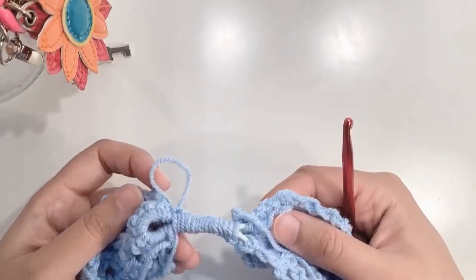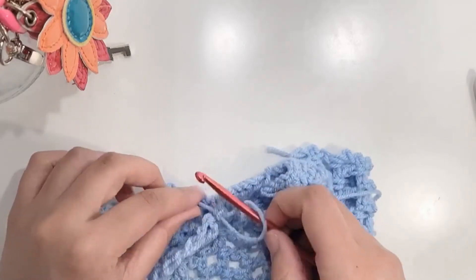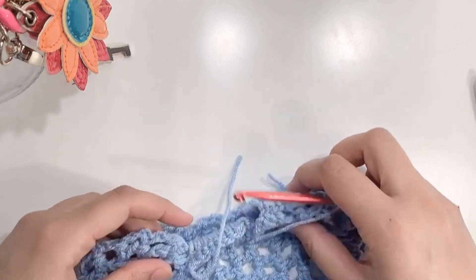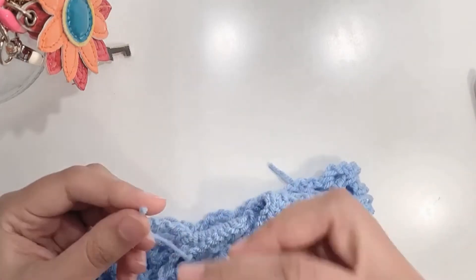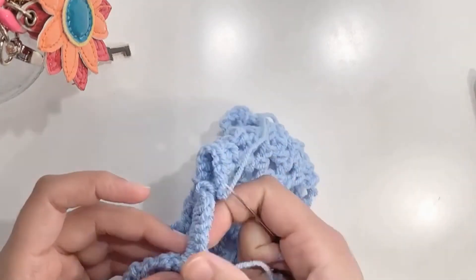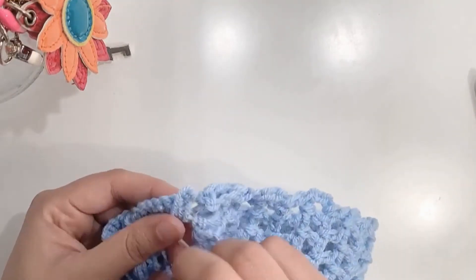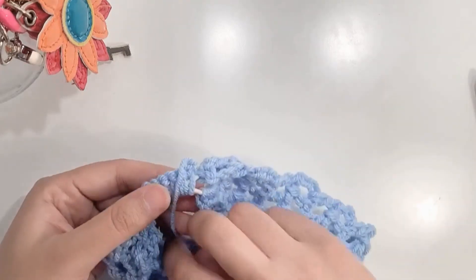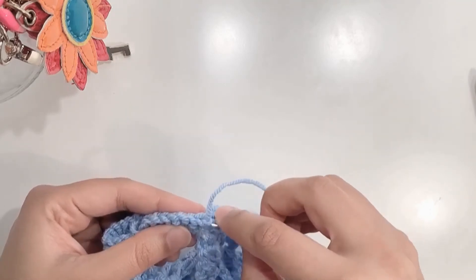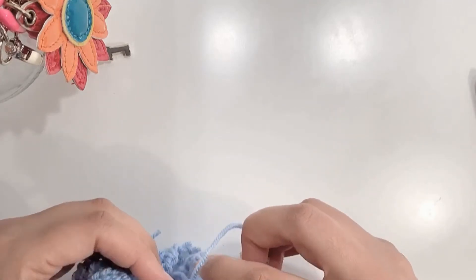Once you've completed your single crochets, cut off the yarn, chain one, and pull through. Take a needle, put the thread on, and weave in the bits. Make sure that you are weaving in on the center bit only — don't attach it to the sides, otherwise your elastic band won't be able to pull freely. The center bits get woven into the center, and the side bits get woven into the sides. Do not connect the center bit to the sides.